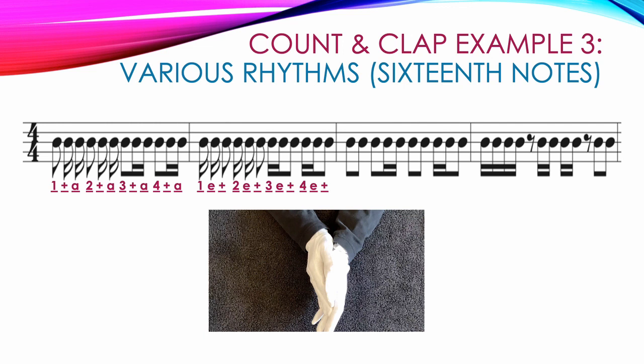The third measure is more like something you'd see in real music. It starts with 2 beamed 8th notes: 1 and, then 1 8th note beamed with 2 double beamed 16th notes: 2 and A. Then 2 8th notes: 3 and. On beat 4 the 16th notes come first: 4 E and. The last measure has 4 double beamed 16th notes: 1 E and A. Then an 8th rest followed by 2 double beamed 16th notes: 2 and A. Beat 3 has 2 16th notes then an 8th rest — hands apart: 3 E and. The example ends with 2 beamed 8th notes: 4 and.